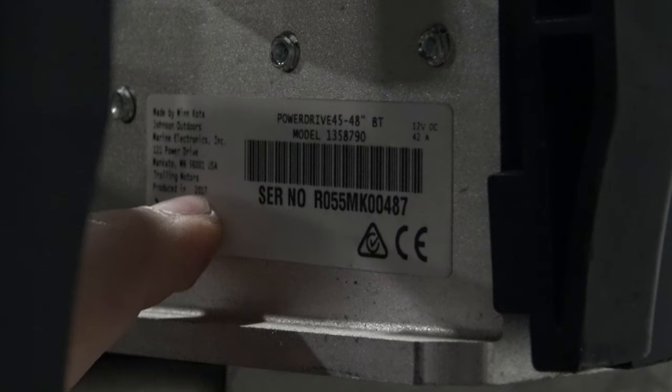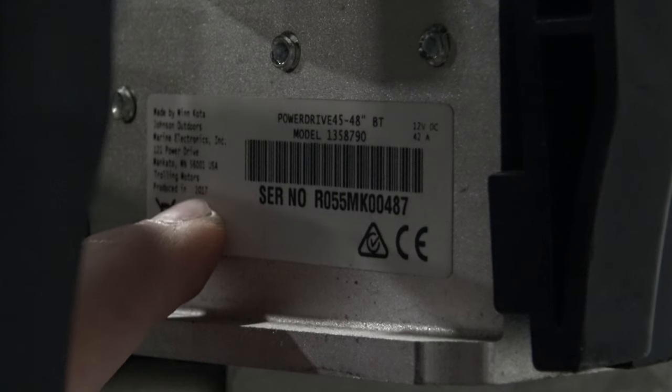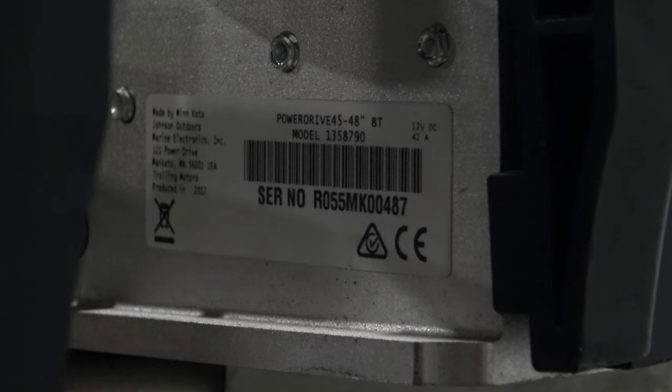Right there by my finger is the production date of 2017. So if your motor is made 2017 or newer, you're going to want the BT model. If it's older than 2017, you're going to want the V2 model.